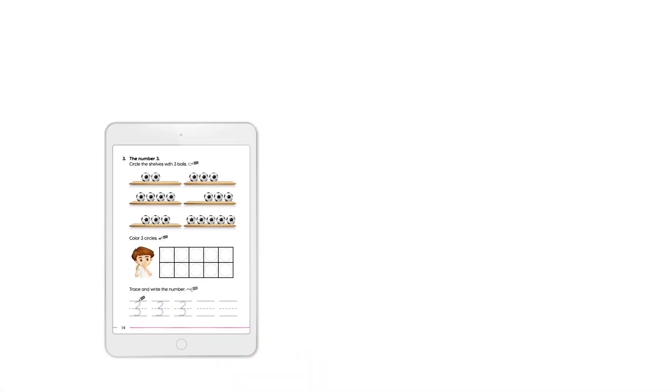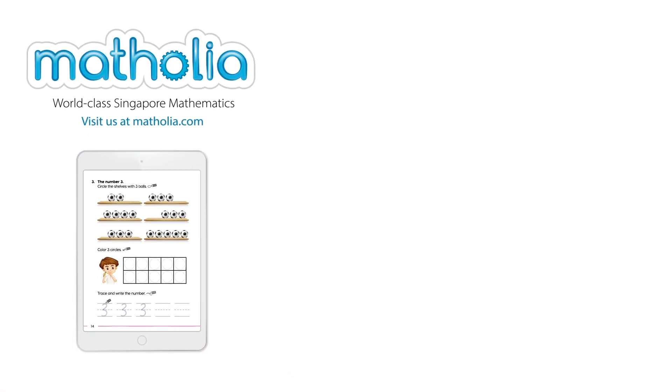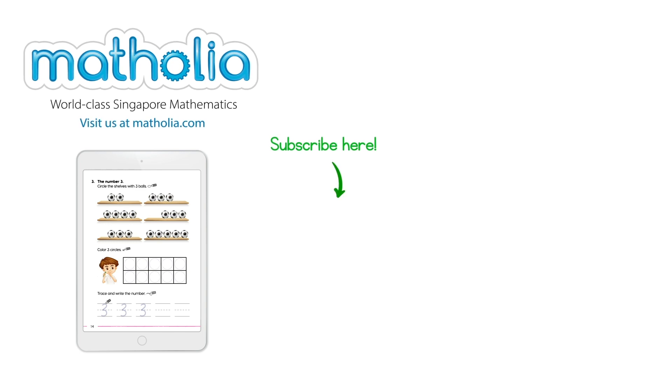Bye for now. To download this Book Bit, follow the link in the description below. Subscribe here.